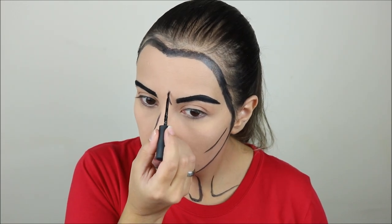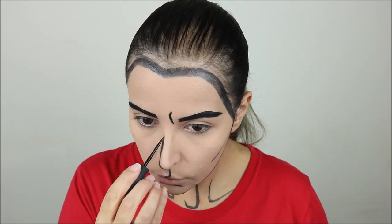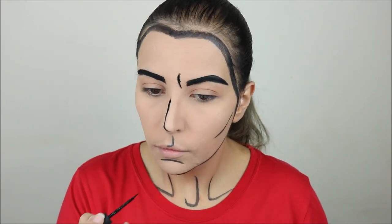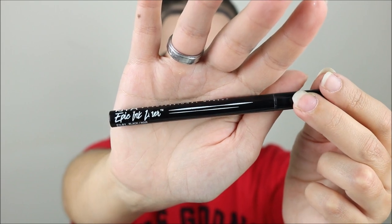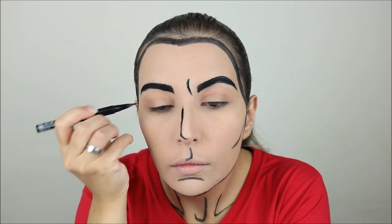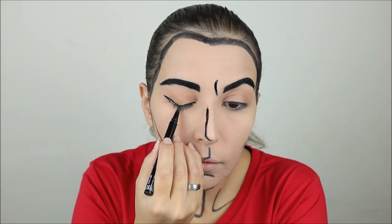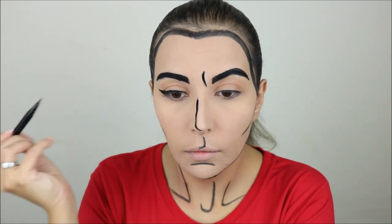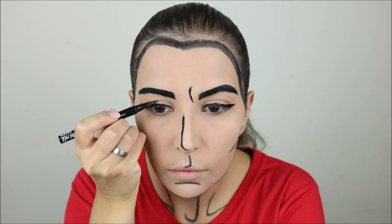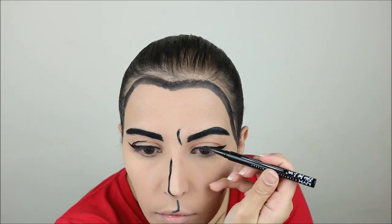These three small lines on the center of my face I also went over with the Kiko eyeliner to make them more defined. Then I took the NYX Epic Ink Liner — I actually like this one better than the Kiko one — to do a very normal winged eyeliner, and then to define my crease I did a small line on top of my crease.